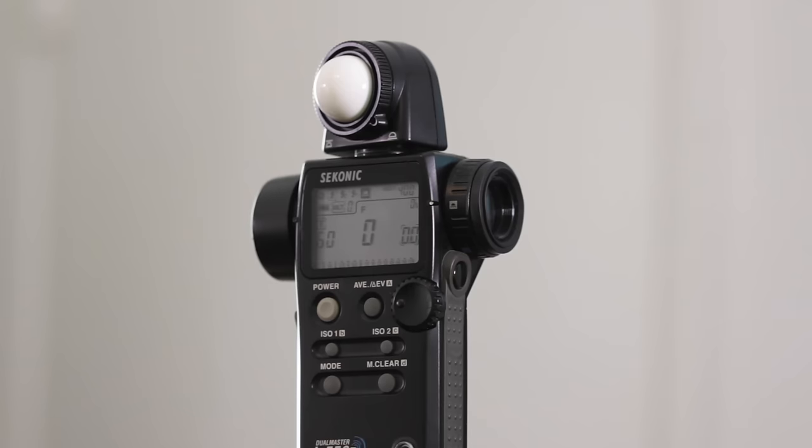At the end of the day, testing and understanding your own flash units will really be the way to go. There's no way I could get through all the different flashes ever made. But if you do want some super fast settings to get you started, I think this isn't a bad place to begin. And if your shots don't turn out, it's not my fault — just saying.